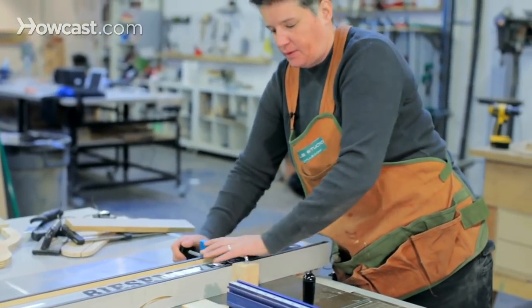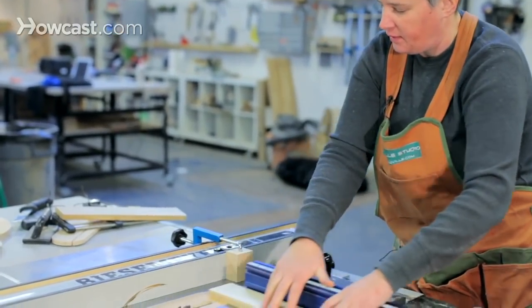There we go. All right, that's set — now we're ready to go.